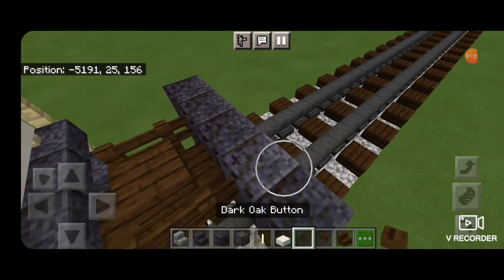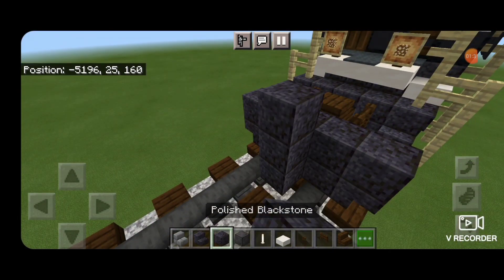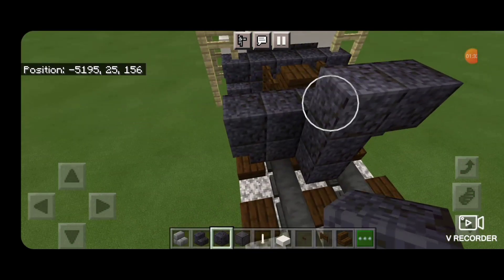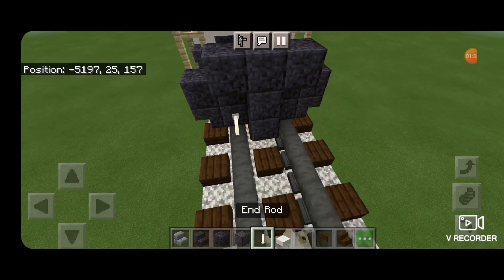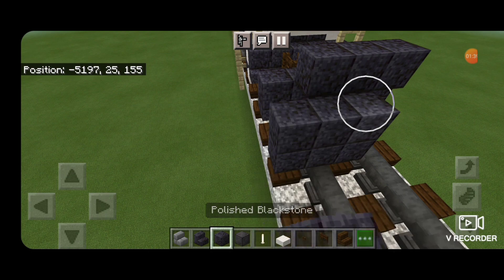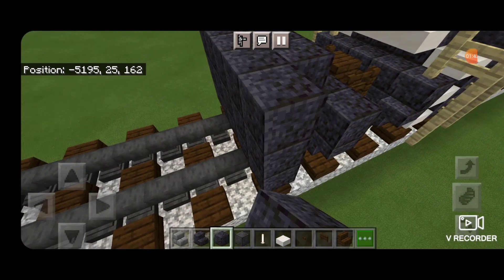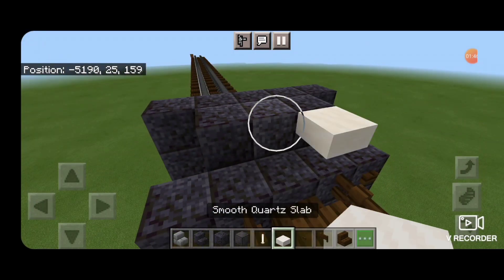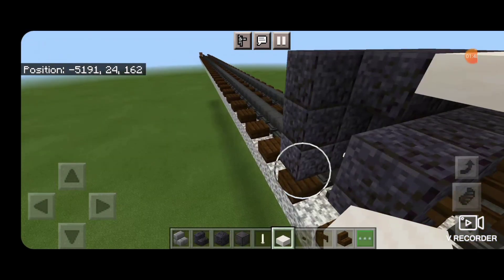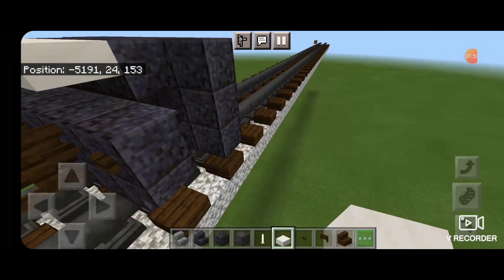Next, put a Dark Oak button here and here. Then come in front of it with a polished Blackstone block in the middle and make a three block tall T-shape. Then an end rod down on bottom above each rail, and in front of that, a 5x3 of polished Blackstone blocks. Then take out smooth quartz slabs — three of them across the top up here, and three coming up the side for the stairs. Same thing on this side.